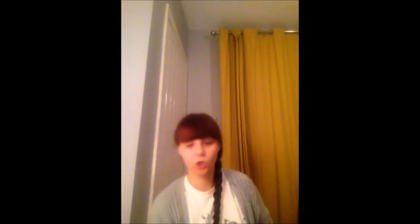It's really simple, you only need a few things. You will need some sellotape, some balloons, some straws or a straw, and some string. Let's get started.